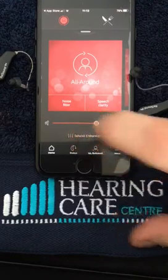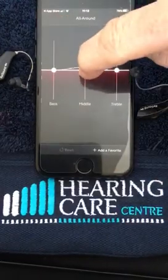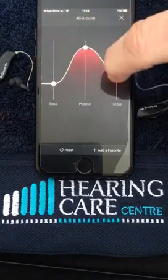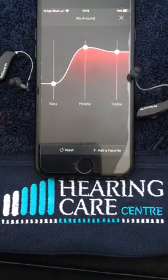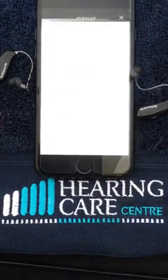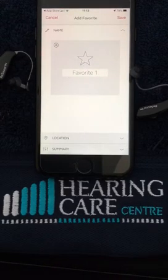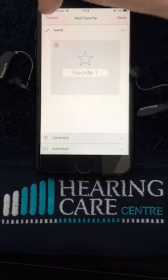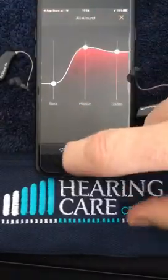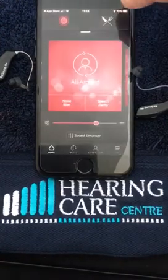We've also got a Sound Enhancer here, so you're able to set the level of the hearing aid to your own situations. If you're in a difficult meeting you can preset them and add it as a favourite — type in what you want, what the meeting is, so when you go back there the following week or month it's already saved into your phone. We can reset it to go back to normal, then close that down at the top.